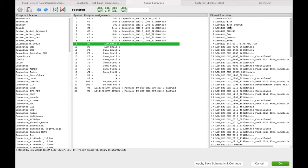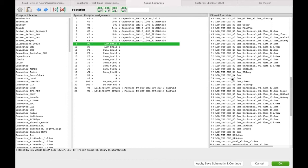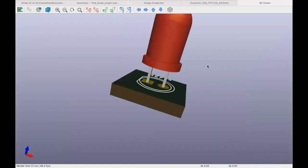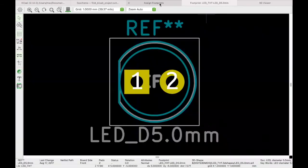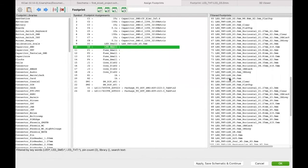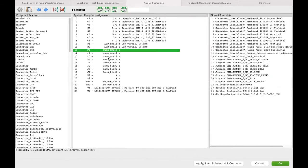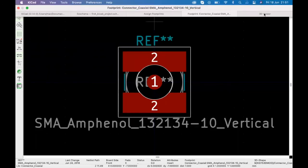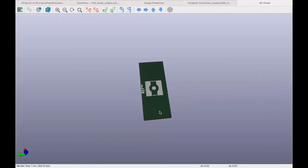For LEDs, we'll use THT — select the 5mm LED footprint. You can see the 3D model to confirm it looks right, then double-click to assign. Do the same for the second LED. For fuses, KiCad gives suggestions including 3D models if available, or just the footprint if no 3D model exists.